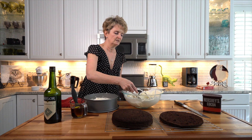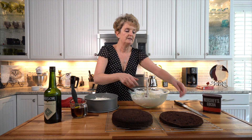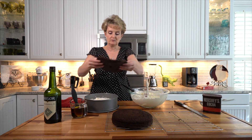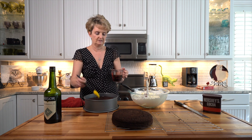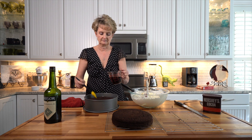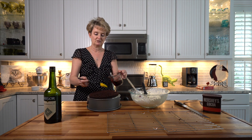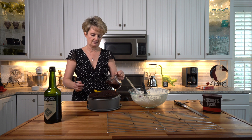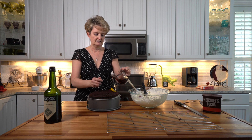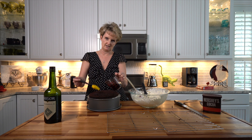That's one layer. We're going to repeat this with all four layers until the cake is completely assembled. My maiden name is Baker, but I don't like to bake, so most of my dessert recipes are super simple and I do use a lot of cake mixes. I think the stuff you put on the cake is kind of the best part.